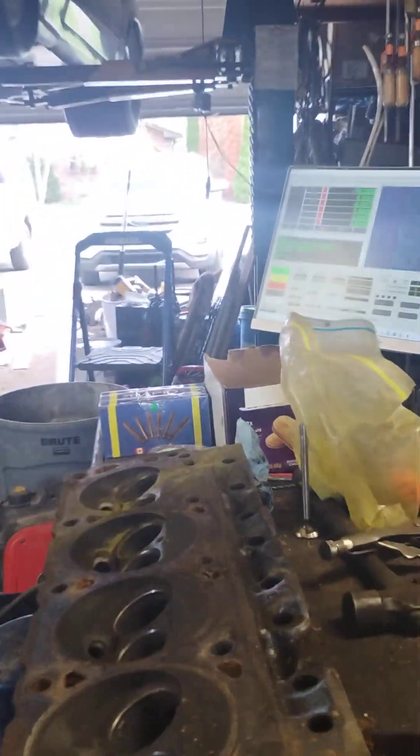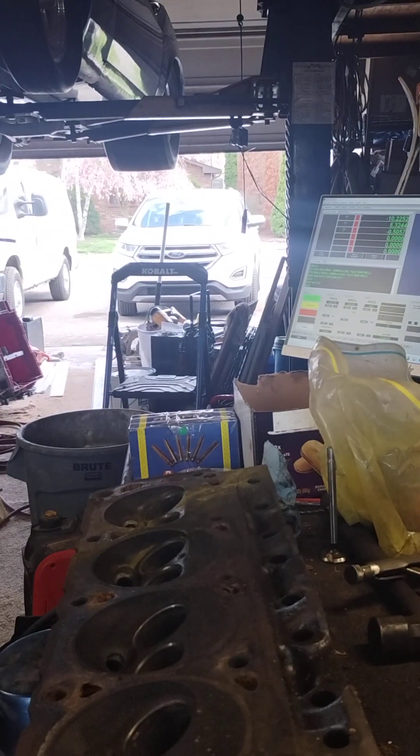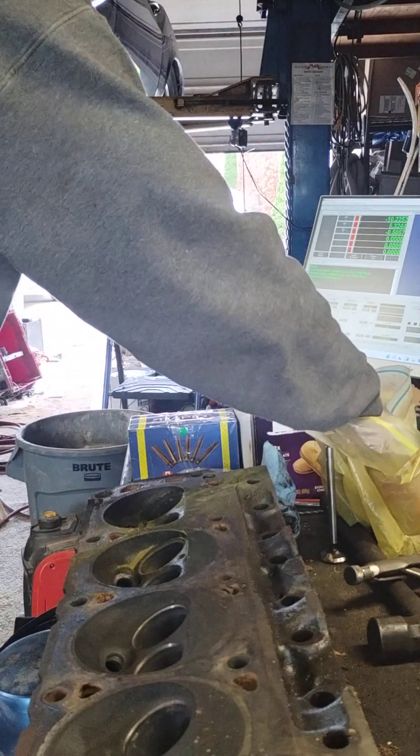Not that I really want to say that the head can be fixed, because that's a hell of a crack.